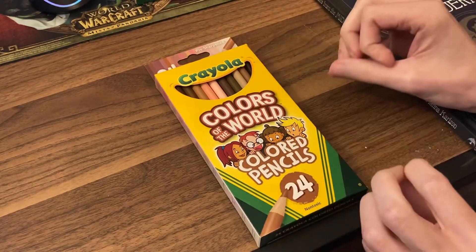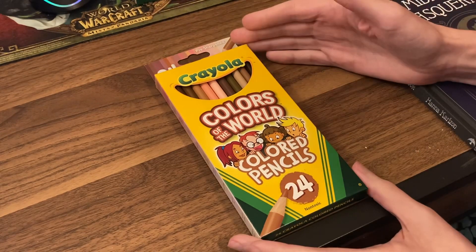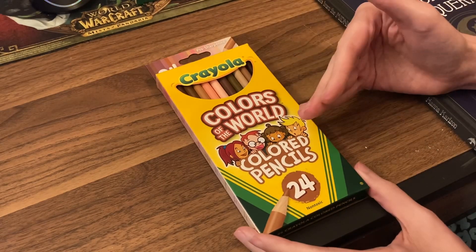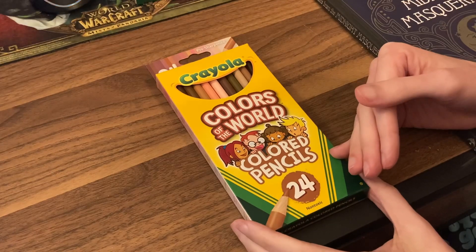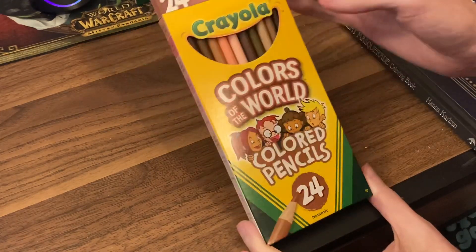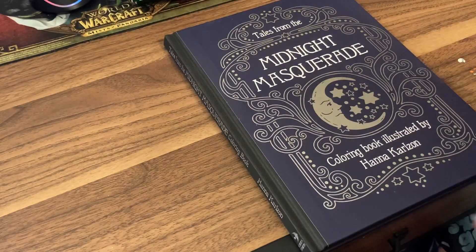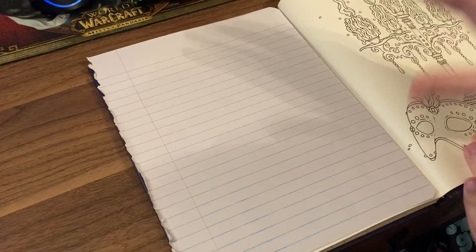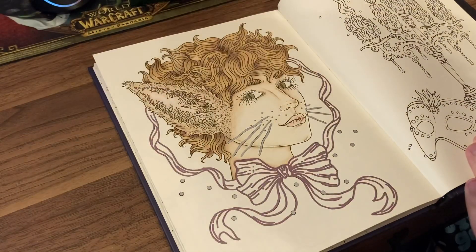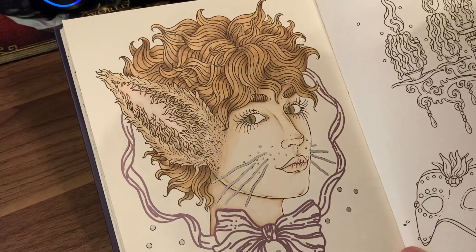On top of that, these pencils do have similar colors in the Crayola 120-set, but they are different enough where I feel confident enough to say these are their own pencils. So if you have the Crayola 120-set, this would be a good addition because you now have so many skin tone possibilities.